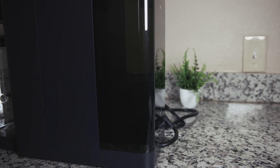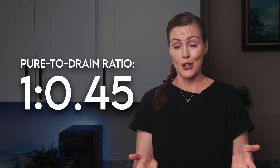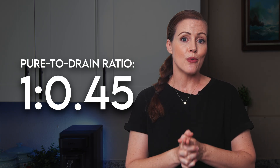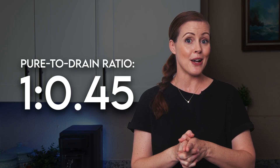On to our final test: wastewater. Like any home RO system, the SANS produces some wastewater during filtration. That water collects in the waste compartment of the feed tank and eventually needs to be discarded — the system will let you know when. We measured how much purified water versus wastewater the system produced from a full tank and got a ratio of about 1 to 0.45. In other words, for every one gallon of clean water, the SANS produced 0.45 gallons of waste — a pretty solid result for a countertop RO system.